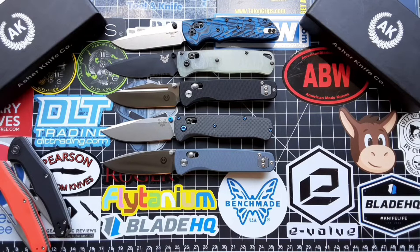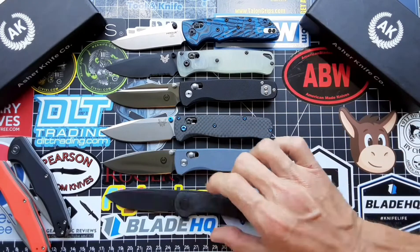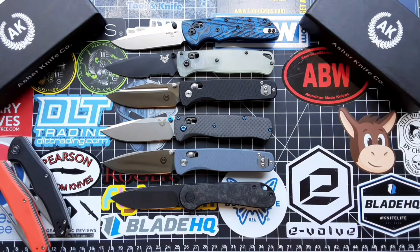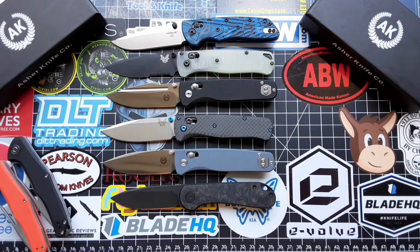And I had this back here somewhere — the Elementum, which we'll compare to the Nomad here. As you can see it's about a half inch, a little less, longer than the Elementum, which is also a great EDC option.